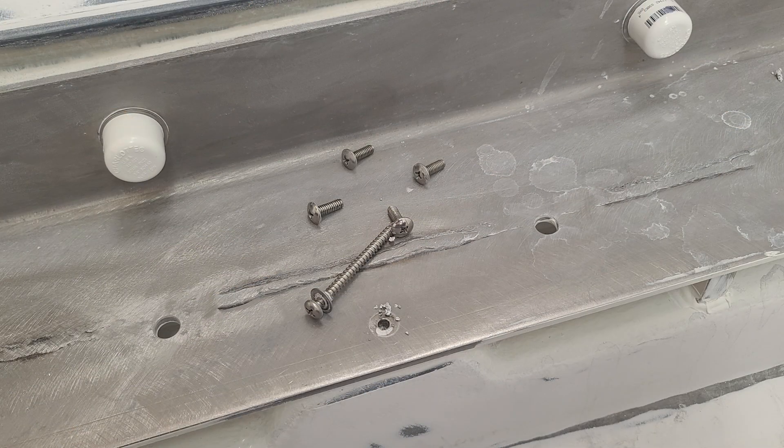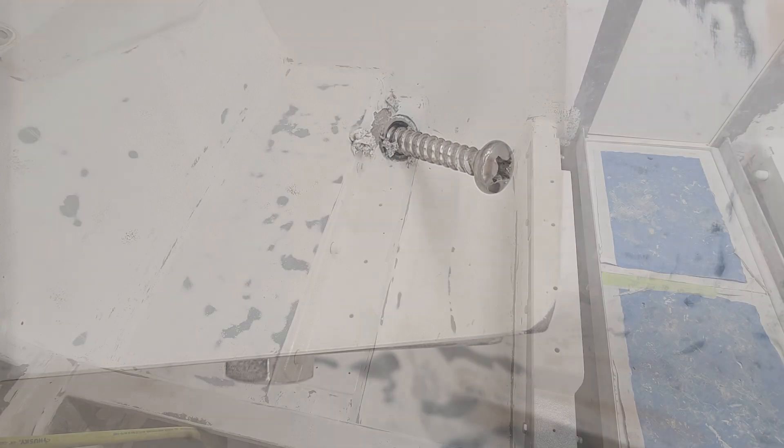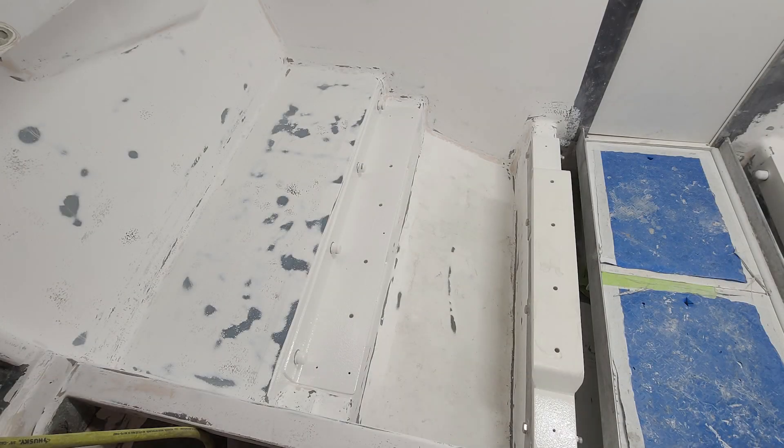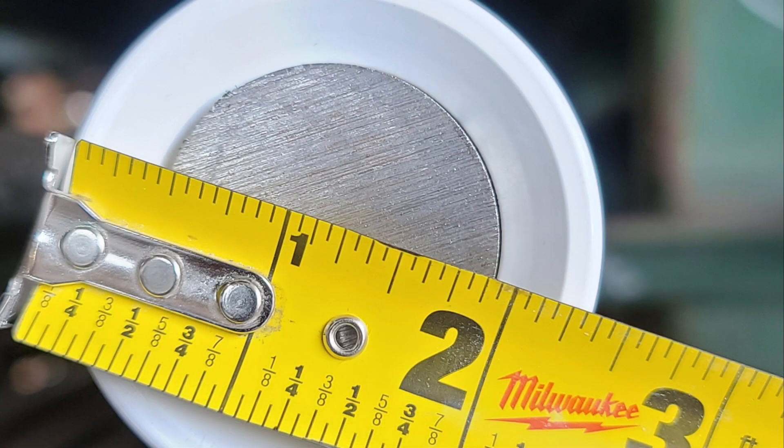Now we're jumping back to the engine beds and I'm pulling out those screws that 5200 has had plenty of time to fully cure. I'm getting them out of the way so that we can prime with high-build Alexseal. Now we're going to switch gears.